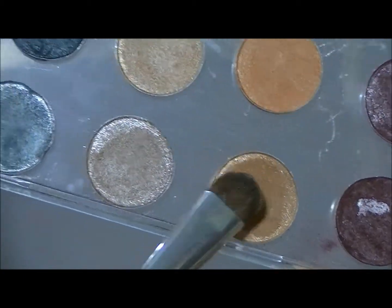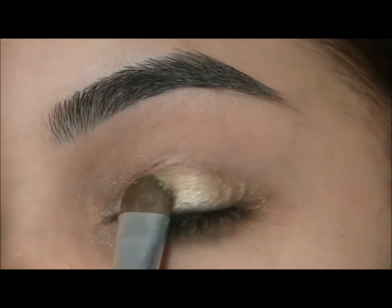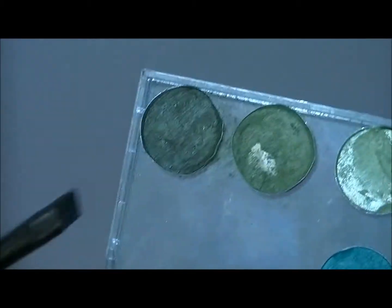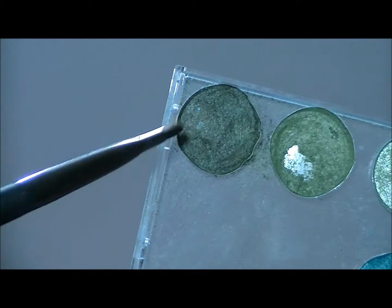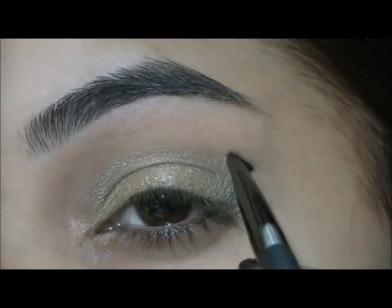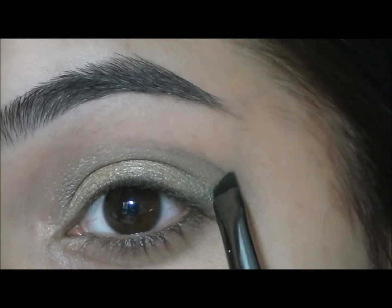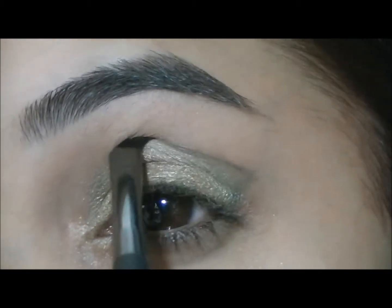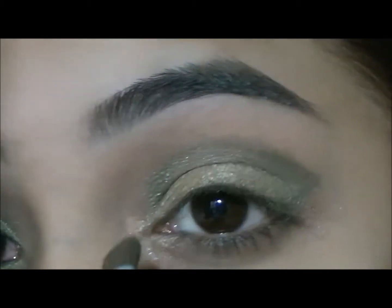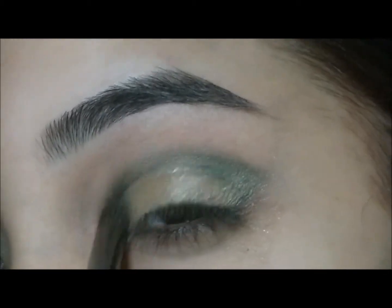I'm going to take this orangey kind of color and the yellow color and apply that onto my eyelids. And now to map out my crease, I'm going to take an angled liner brush and take that green color right there from LA Colors. I'm going to go in with the shadow brush now just to darken the color. I'm going to take a crease brush now and just blend it all in.